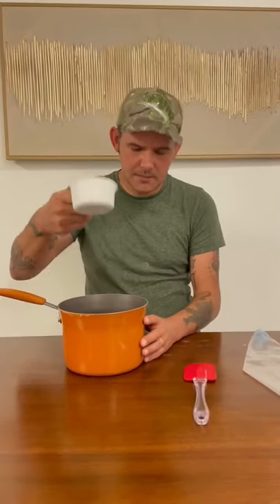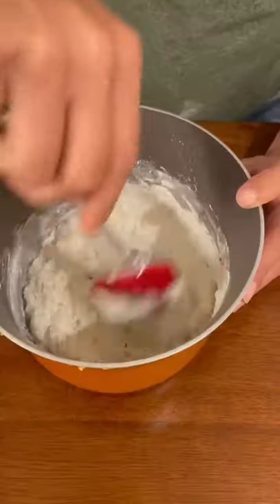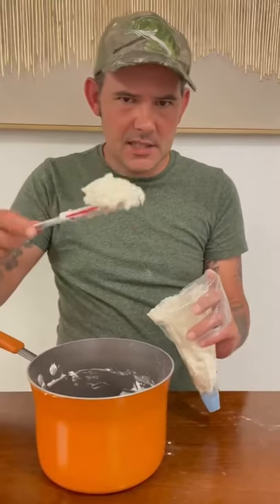Today we're gonna make some two-ingredient donuts. One cup self-rising flour, six and a half ounces plain yogurt. Go ahead and mix it up and get it all combined until you get a disc consistency.